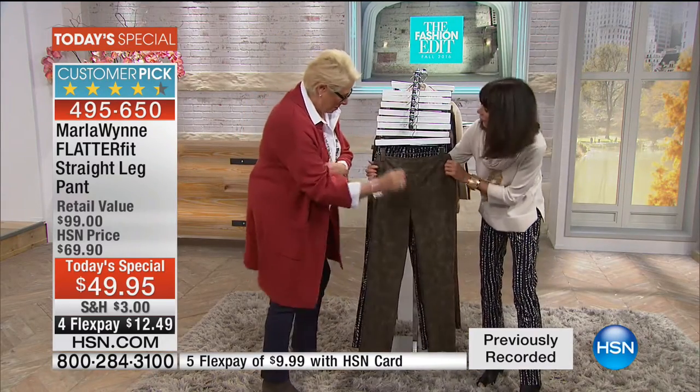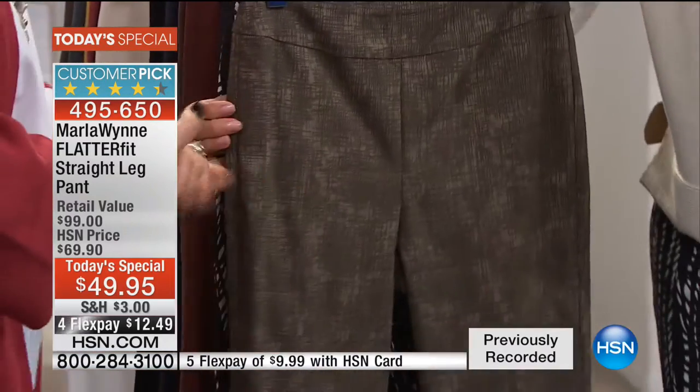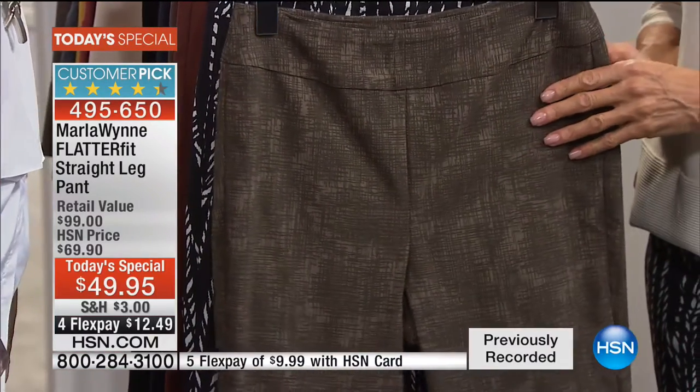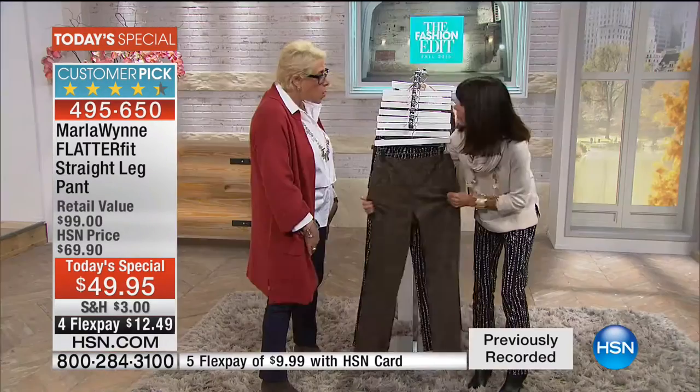When we walk you through, first and foremost, I love the fact that you get this wonderful stretch woven on a perfect classic fit. You know, I love my denim, but I can't wear it all the time because it just doesn't fit everything. And this is so comfy.